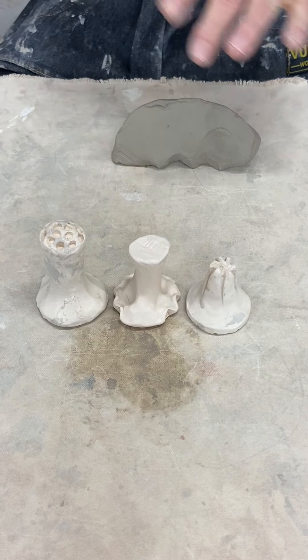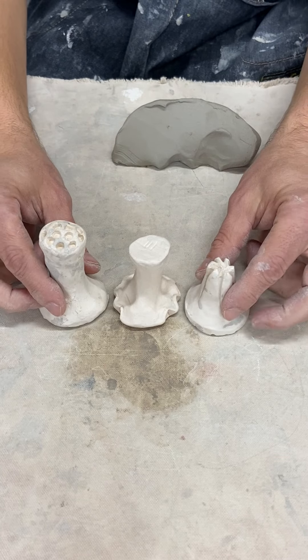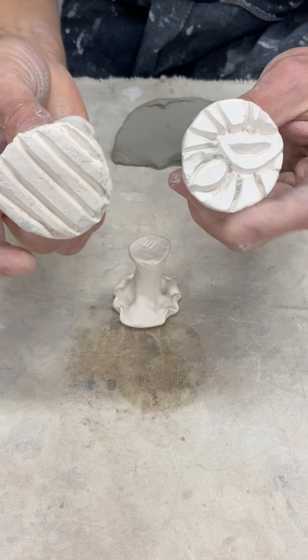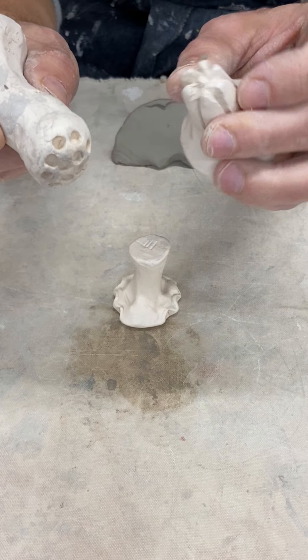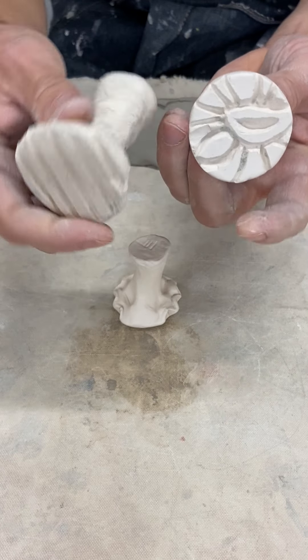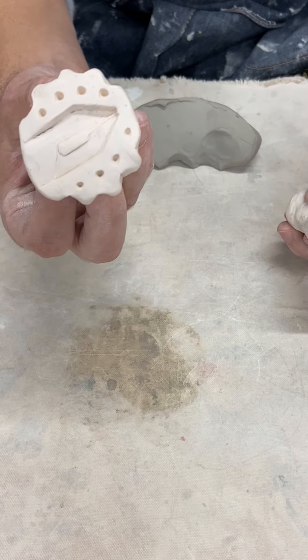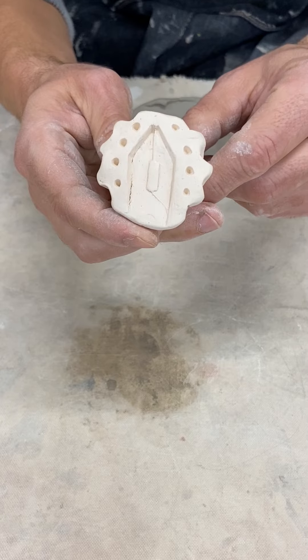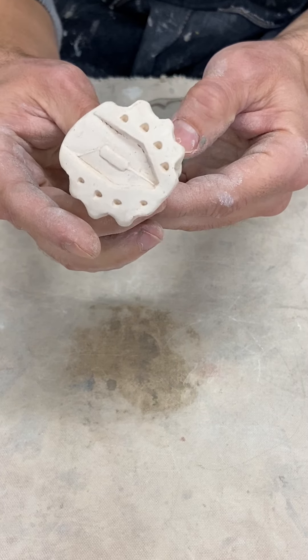Hello everyone. I'm going to teach you how to make a simple stamping tool to create different textures in your piece. These stamps are two-sided stamps with different textures on each side. Here's another one — this one actually has a pair of pliers stamped into it, which is pretty interesting.